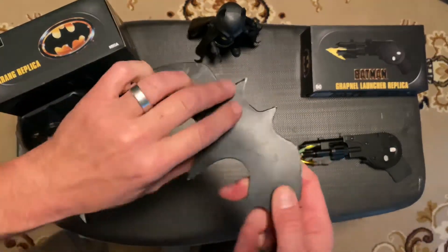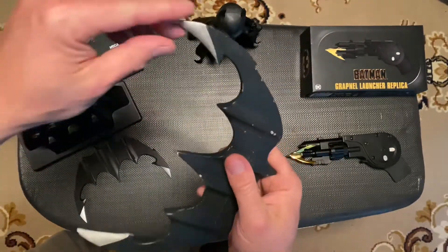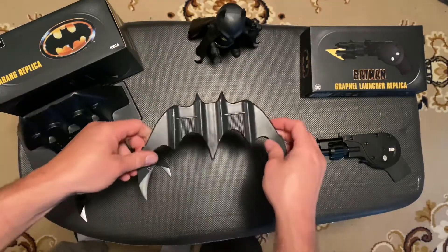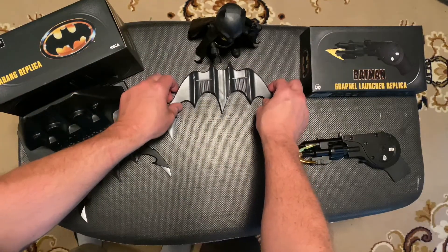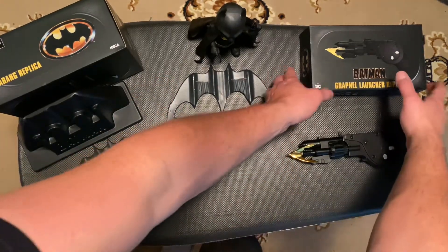It's only cast on one side, which is actually movie-realistic. If you slow down one of the scenes where Batman throws it at a guy's leg and pulls him, the other side is flat. But as I said, this is one I've had since about 1990 — it's a really cool one.